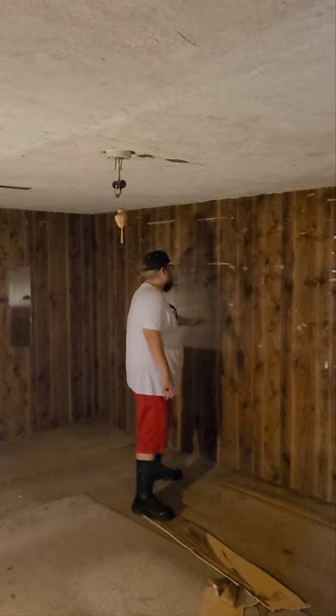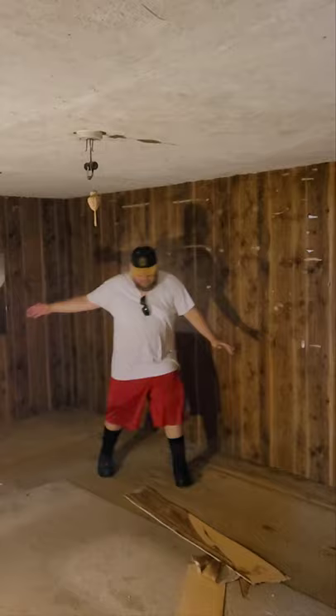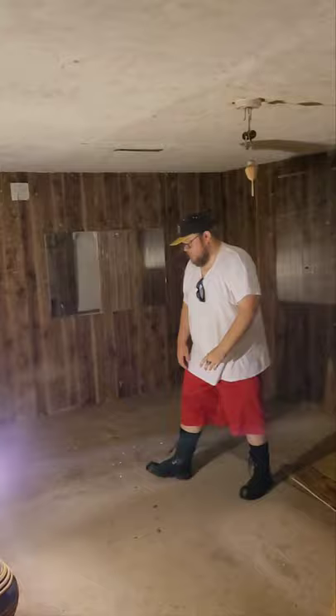This is my workout room. We gotta take out the carpet and redo it — tear the carpet out. Then we're gonna refinish the floor, and we gotta screw this up and repair this thing.